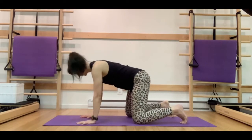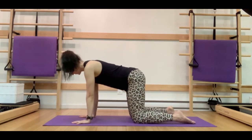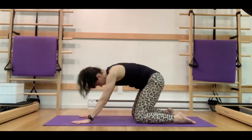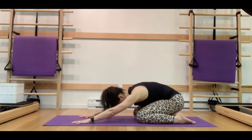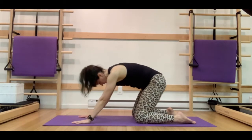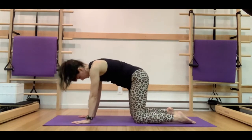We're going to come onto all fours into our moving cat and cow. Make sure those wrists are aligned underneath the shoulders, knees are underneath the hips, and the feet are flat on the ground. We're going to inhale and sit our weight towards those heels, feeling a nice little flexion in that spine, and on the exhale moving that weight forward, shifting towards the wrists. Really focusing on that pelvic floor, feeling those sit bones widen as you send those hips towards those heels, and on the exhale drawing the pelvic floor up and in towards the ribcage.